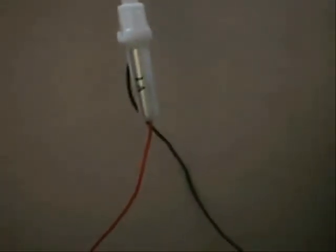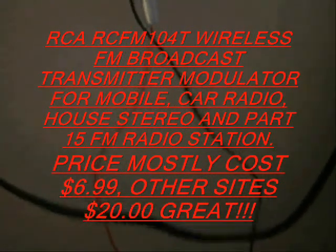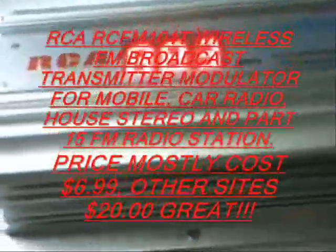I'm going to have some links on the YouTube page where you can check it out. Right now I'm going to plug the music back in so I can listen to some music. Thanks for watching my video of my part 15 FM radio station modulator — leave some comments about what you think. Enjoy. See you next time.